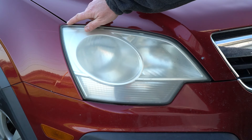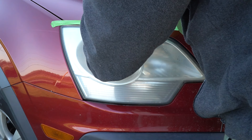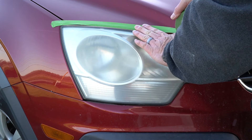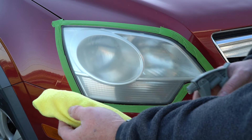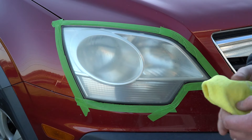The first thing we're going to do is tape off the perimeter of this headlight. We're also going to take a little bit of cleaner and clean the lens down, just to get some of the dirt and debris off of it before we polish it.